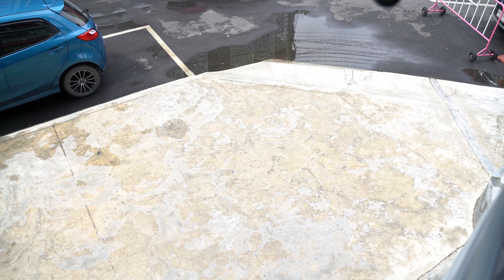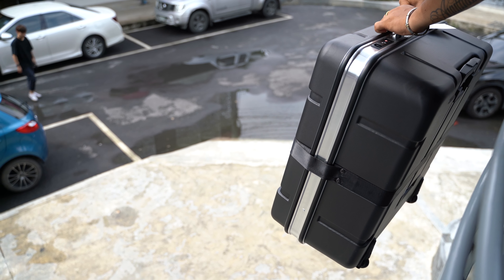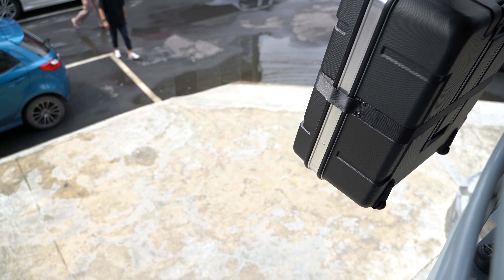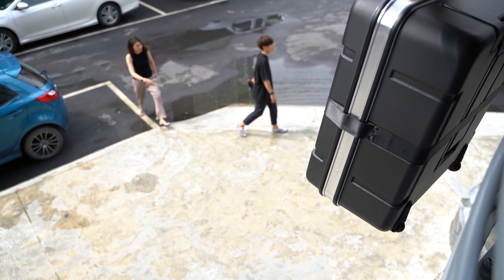So this is what it's going to look like from up here. As you can see, it's a pretty big drop, and hopefully our Brompton and our B&W Black will survive the fall.